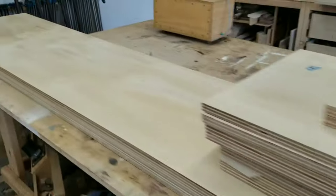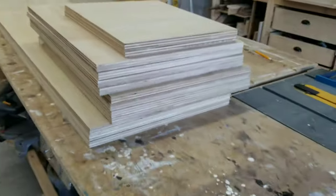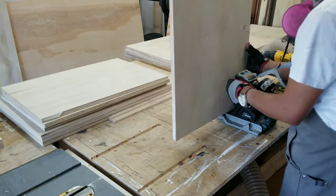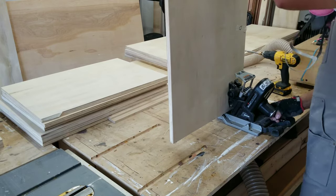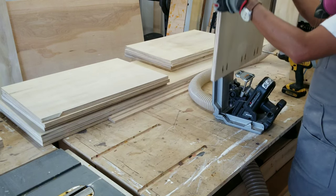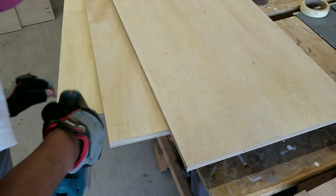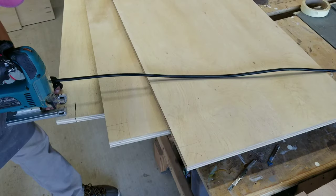Now that we have all our pieces cut, we can begin assembly. Throughout this build you'll notice I used a combination of pocket hole screws and simple butt joints to join all these boards together. Here I'm simply notching out the corners for the toe kick.